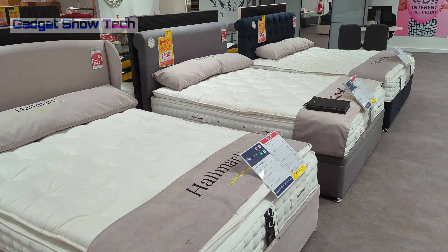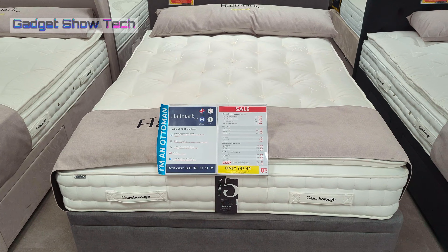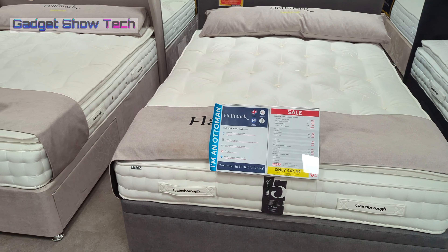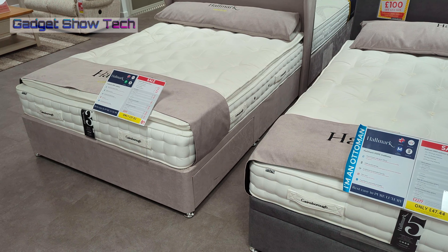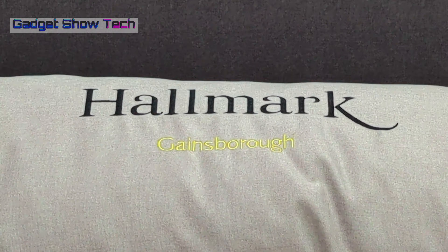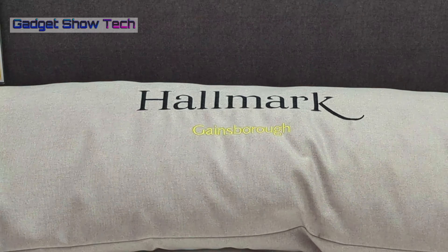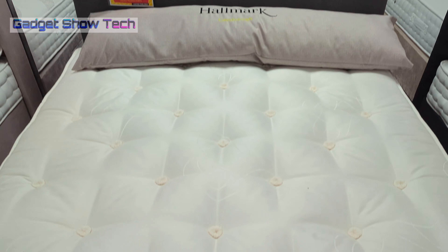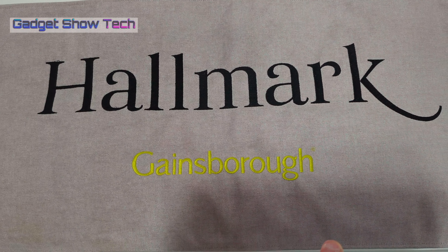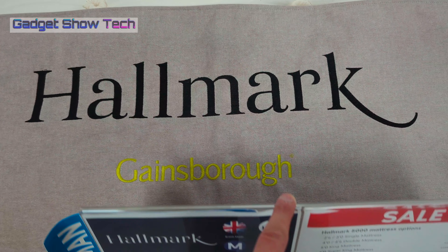The Hallmark Mattress — this one is made by Fab Furniture, a UK-based manufacturer who have been making mattresses since 1983. They use high-quality materials and are known for comfort, durability, and good value for money, so they say. Features include pocket springs, a pillow top, hypoallergenic filling, breathable fabric, edge support, and hand-tufted and hand-side-stitched construction — sounds pretty good.